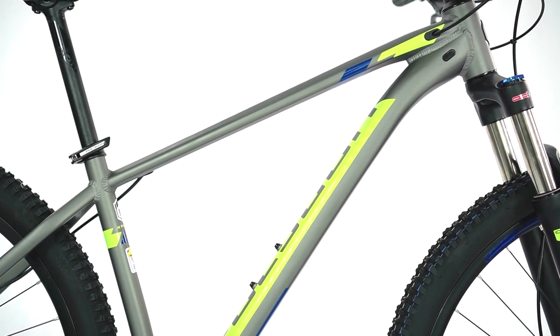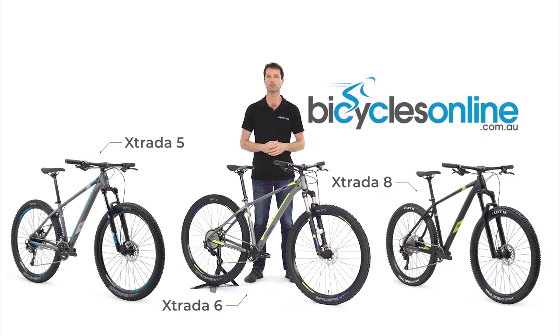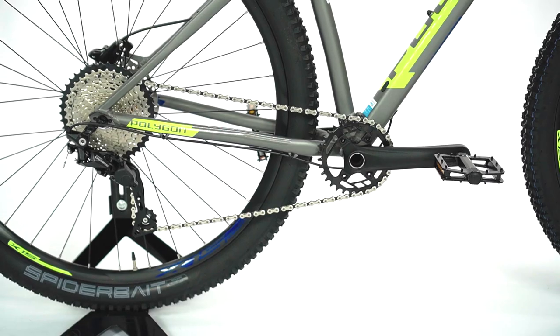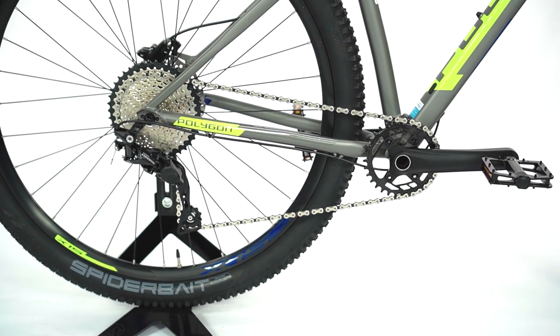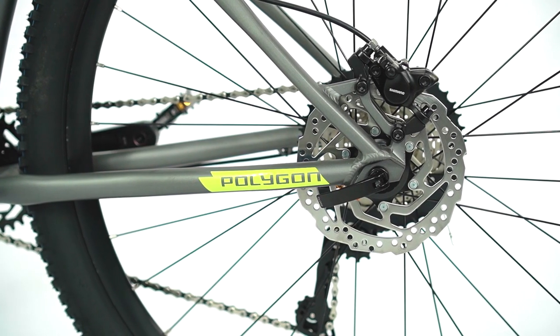There are three models of the Xtrata available to suit your requirements and experience. Starting with the entry level Xtrata 5, the bike comes with a wide range, trail ready Shimano Alivio 18-speed drivetrain and Shimano hydraulic disc brakes.